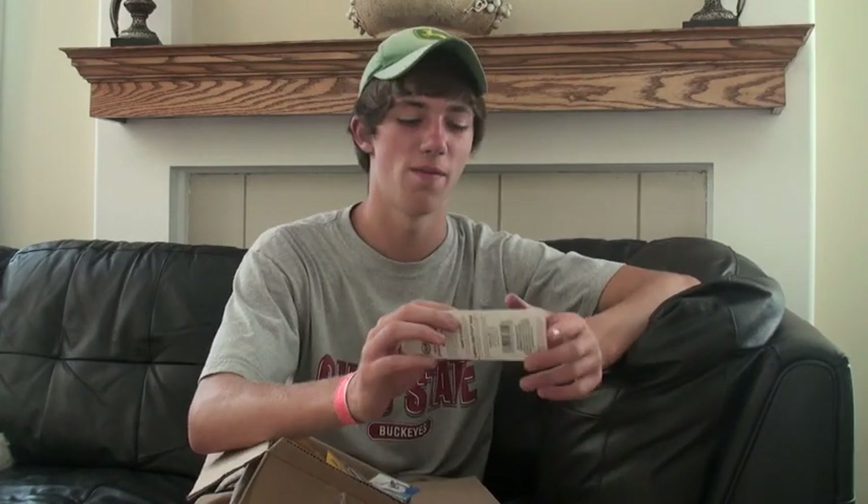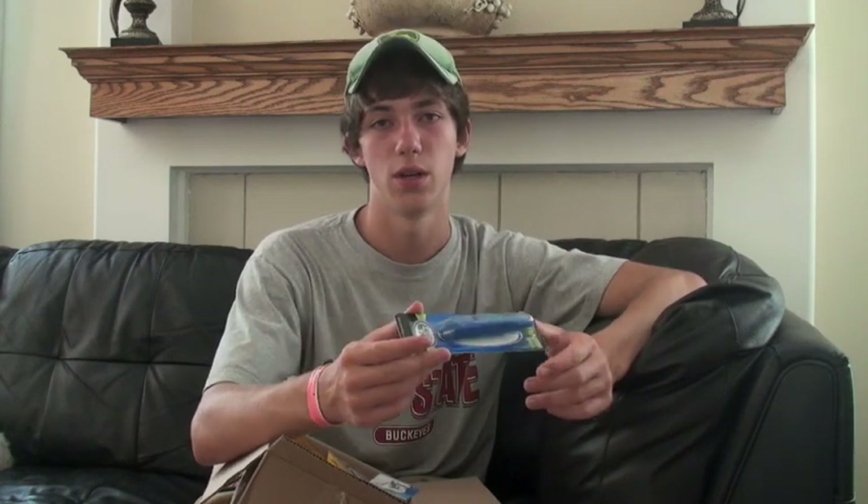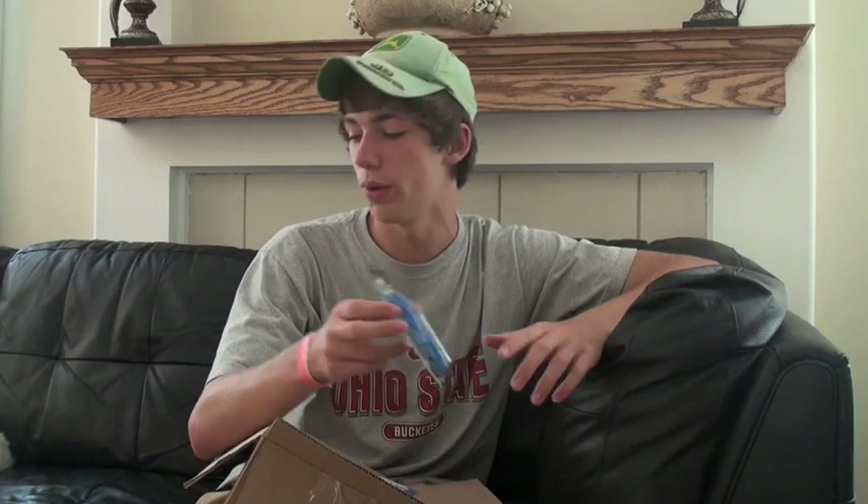Next, another one of my all-time favorite topwater baits — it's a Snagproof Weed Demon. These baits are great. I did amazing with these last year at the state qualifier, same exact color. I absolutely love these things. It's a weedless bait, but it walks the dog, so it's just so effective. Fish on the edge of the weeds, and you can fish it right in the weeds as well.